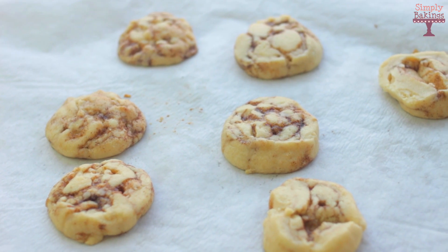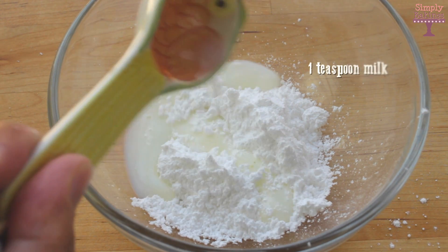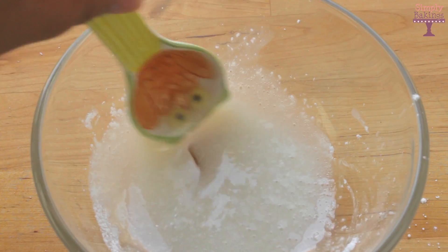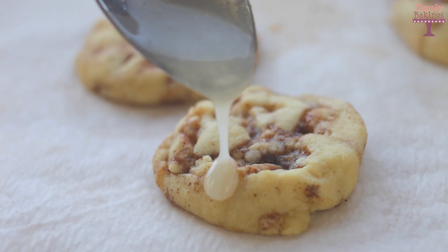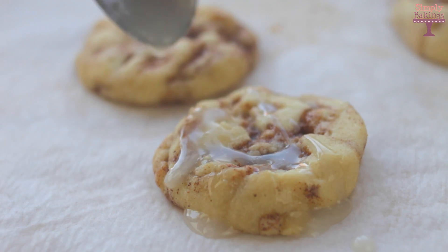I allowed the cookies to sit for 5 minutes. In another bowl, I added 1/4 cup of powdered sugar and about a teaspoon of milk. But if you want this to be not as runny, add about 1/2 cup of powdered sugar and 2 teaspoons of milk. I just drizzled it on top of the cookies and that's it!